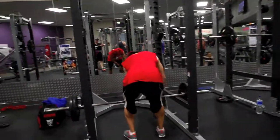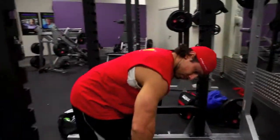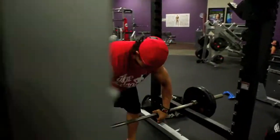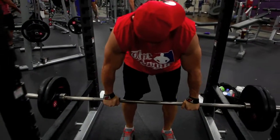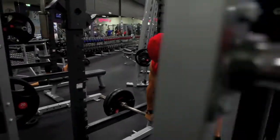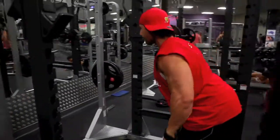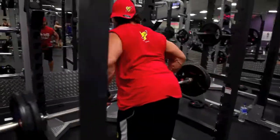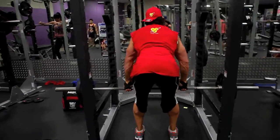I didn't get anywhere near a PB on one of these, but all good. Sal's making me look weak as hell again — the only problem training with this guy is he just makes you feel inadequate. I think I'm going to stick to training with my wife, but she also makes me feel inadequate considering her deadlifts are almost better than mine.